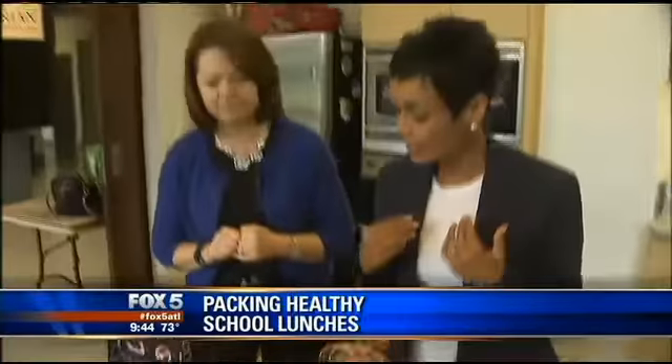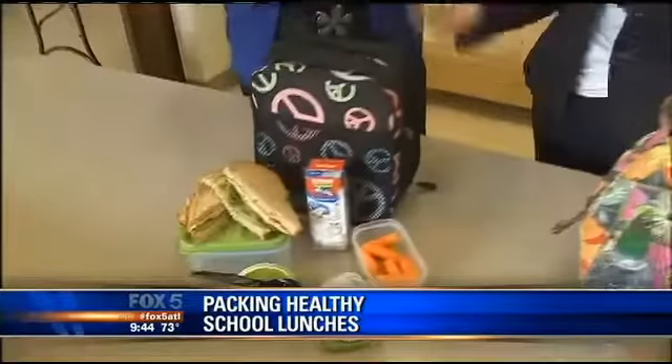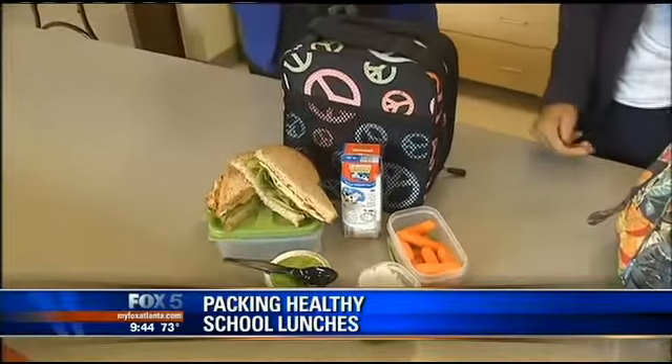Our lunches usually look like this one on this end, which is just your traditional sandwich. This is your good old basic turkey and cheese sandwich. And if your child likes lettuce, put it in there. If not, it's a good way to sneak that vegetable in there.